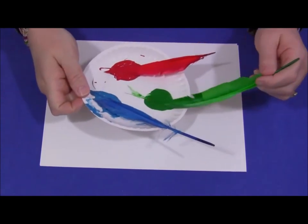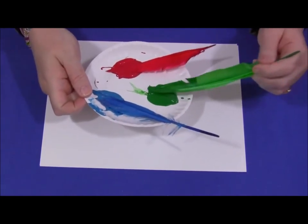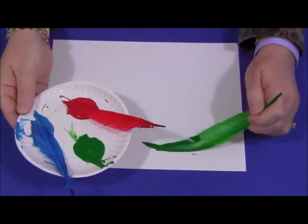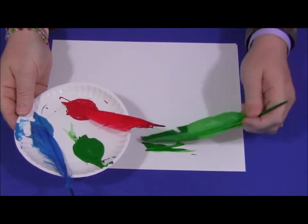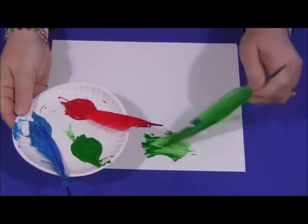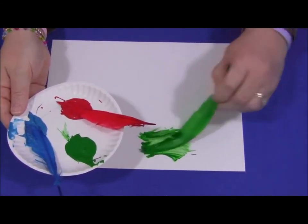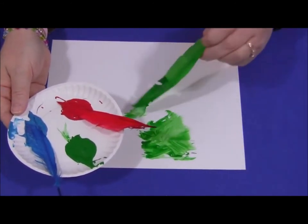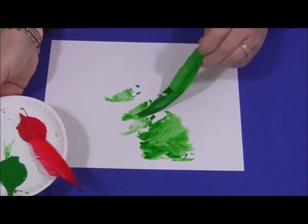I'm going to start to paint with my feather. I'm going to dip my feather in the paint — lots of paint on my feather — then I'm going to move it across the paper, making lots of marks on my paper with my feather. It's looking good. Stamp, stamp.